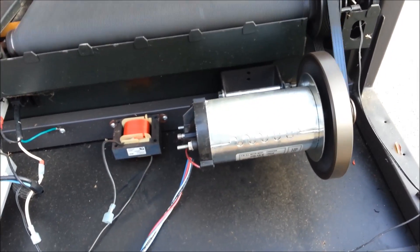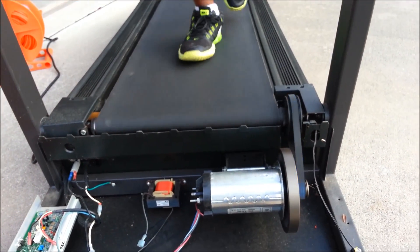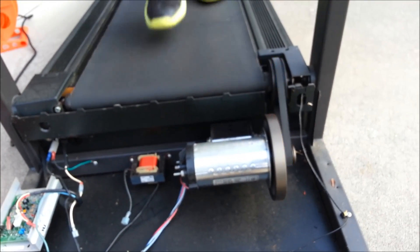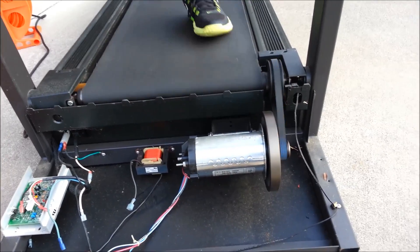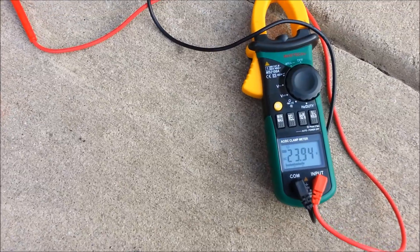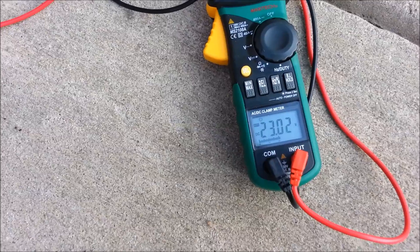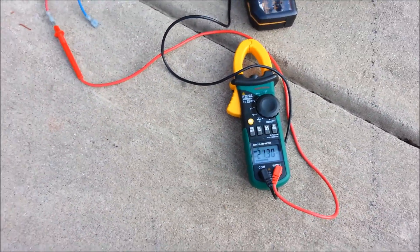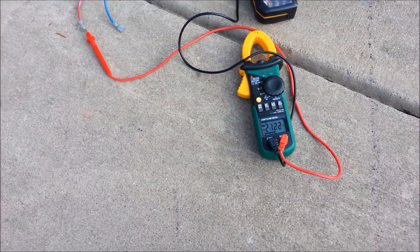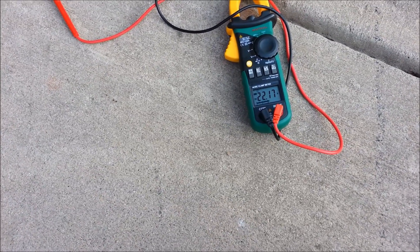My son is just walking on the treadmill and I'm going to see what voltage is being produced by him just barely walking. Looking at the voltmeter, it's actually putting out about 21 volts. He's walking very, very slow and it's producing 21 volts — yes, this would be an excellent way to charge my batteries.